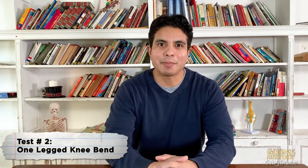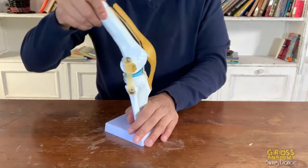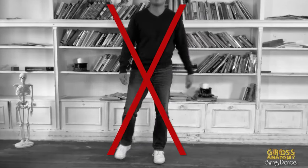Next, the one-legged knee bend. Remember that your knee is primarily meant to bend and extend. As you do this test, make sure that your knee moves in a straight line. Once again, pay attention to how much your knee moves side to side.